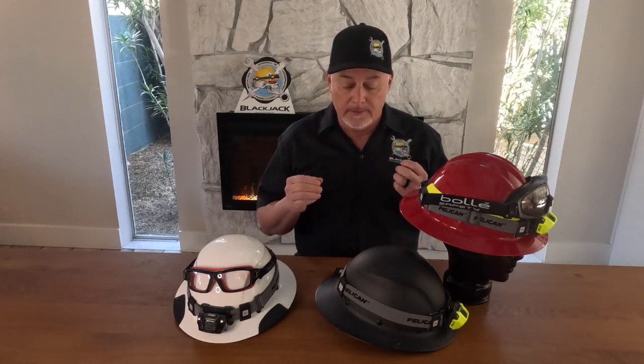Hi, this is Chris with Blackjack Industrial again and I want to talk to you a little bit about installation of our clips on hard hats and fire helmets. One of the biggest questions we get is where should we exactly position these so that we get the best results? The bottom line is there's no way we can anticipate how everybody sets up their hard hat — it's really going to depend on what type of setup you're using.